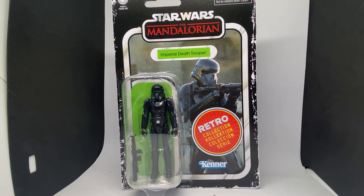Hey Star Wars fans and action figure collectors, rounding out these retro collection Wave 2 Mandalorian figures, we have the Death Trooper. I think this is going to be one I'm going to want a second one of, just to stand either side of Moff Gideon. I think this is a really cool looking figure.